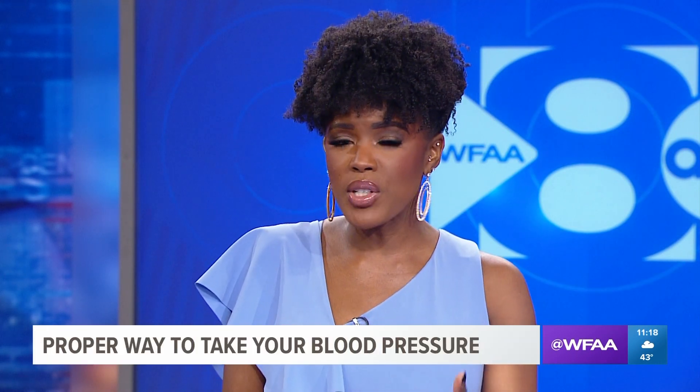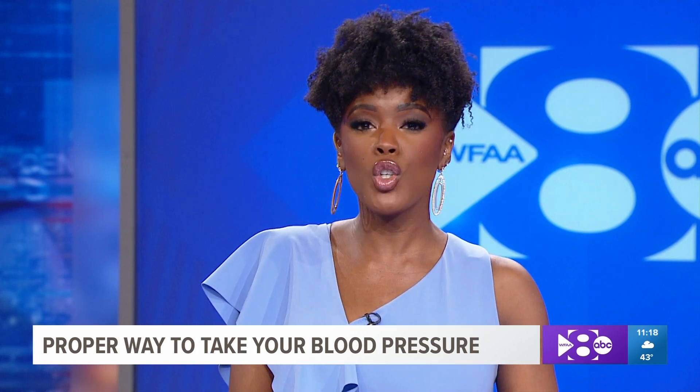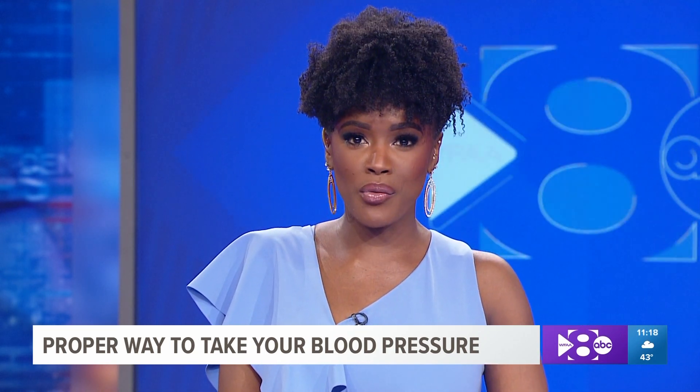Our blood pressure gets checked every time we visit the doctor and is a key indicator of some major diseases. But how much do you really know about your blood pressure? Do you know how to take it yourself? Health and wellness reporter Sonia Zod has that important information.